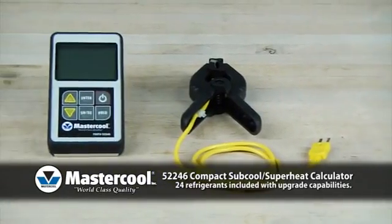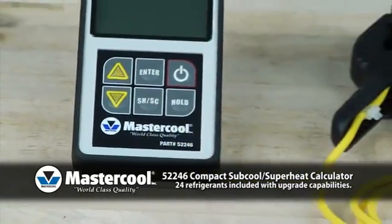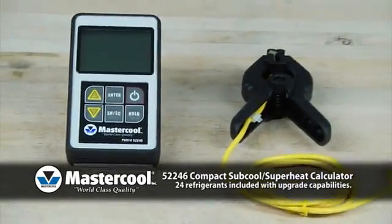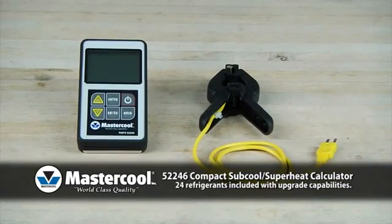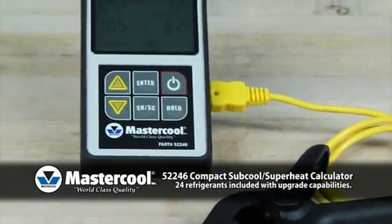Mastercool's Subcool and Superheat Calculator is a temperature gauge and pressure-to-temperature chart built into one compact instrument. No more looking up the saturation temperature on a chart and calculating the subcool or superheat temperatures — the Subcool and Superheat Calculator will do that for you.